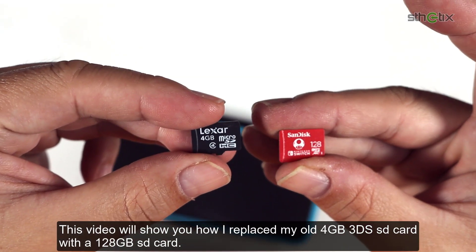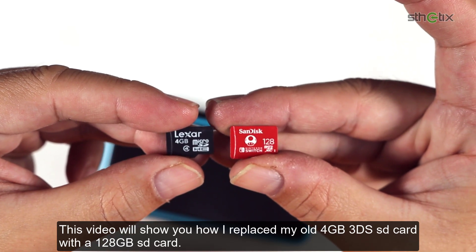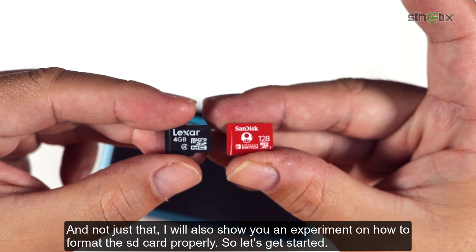This video will show you how I replace my old 4GB 3DS SD card with a 128GB SD card. I will also show you an experiment on how to format the SD card properly. So let's get started.